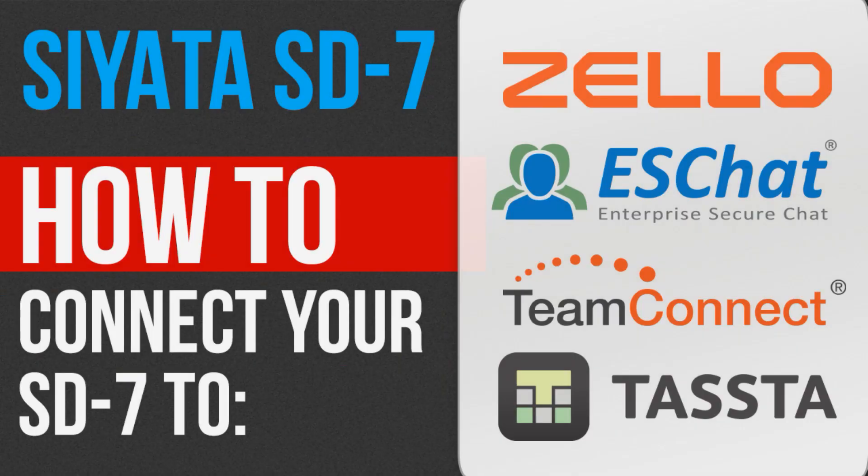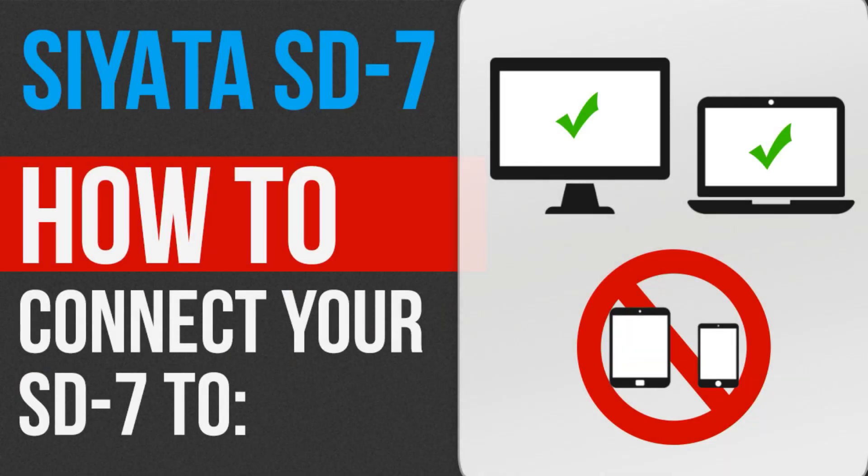The push-to-talk applications shown in this video are Zello, ESChat, Team Connect, and Tasta. You'll be able to perform these tasks using a desktop or laptop, but not a portable device.